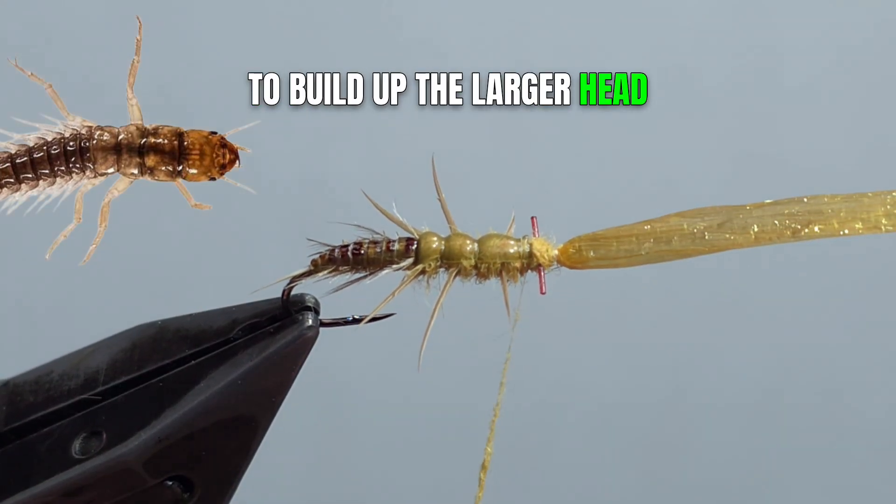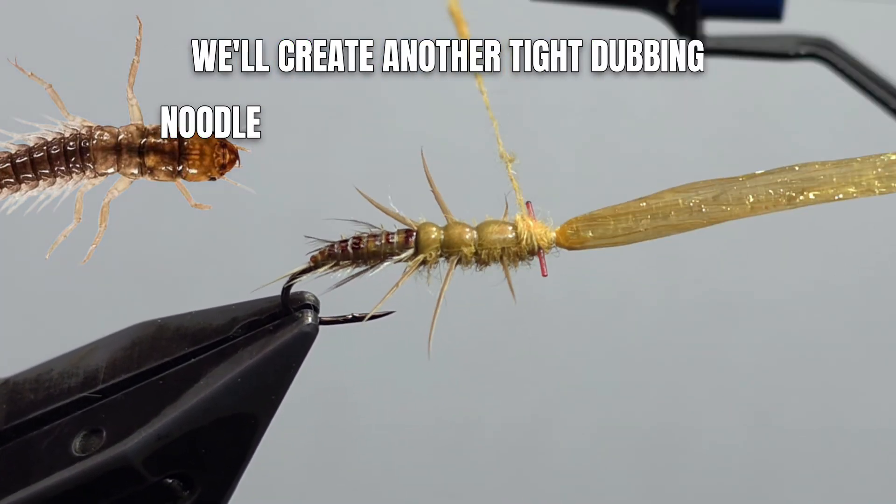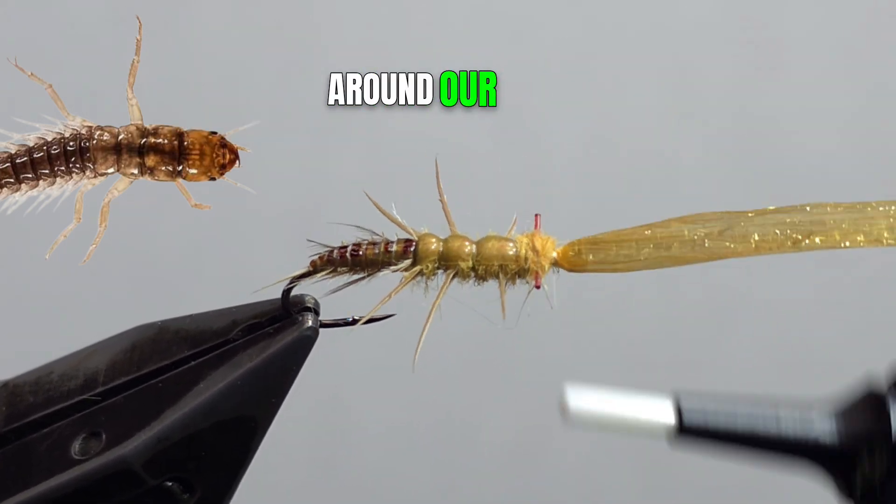To build up the larger head, we'll create another tight dubbing noodle and criss-cross and figure-eight around our post.